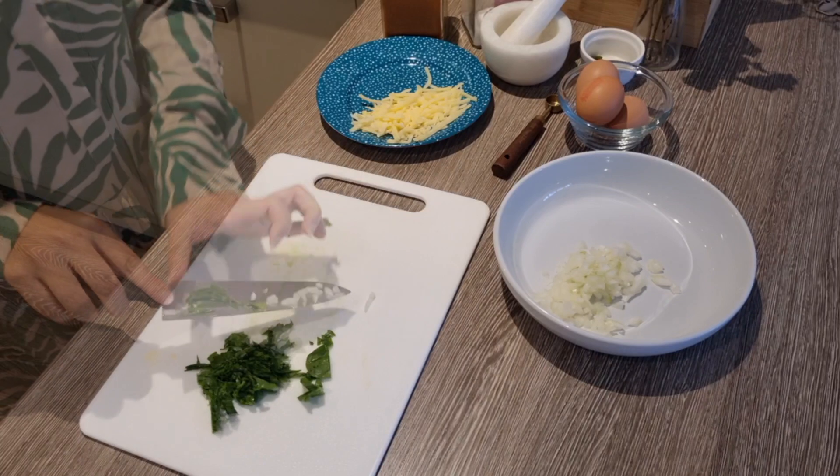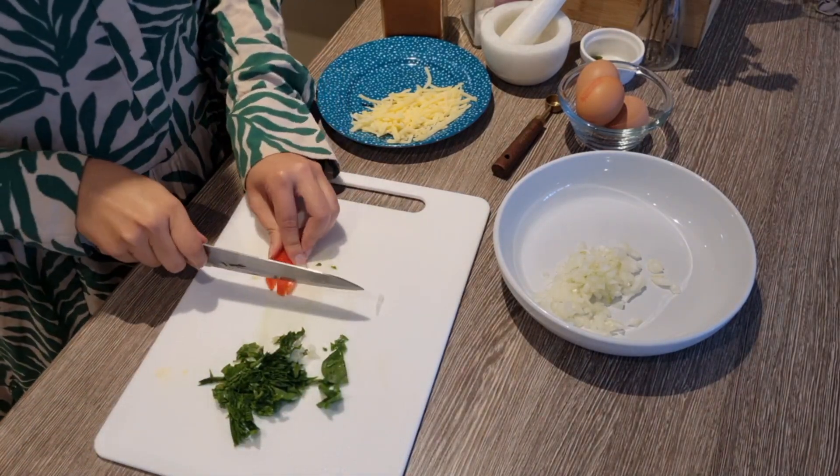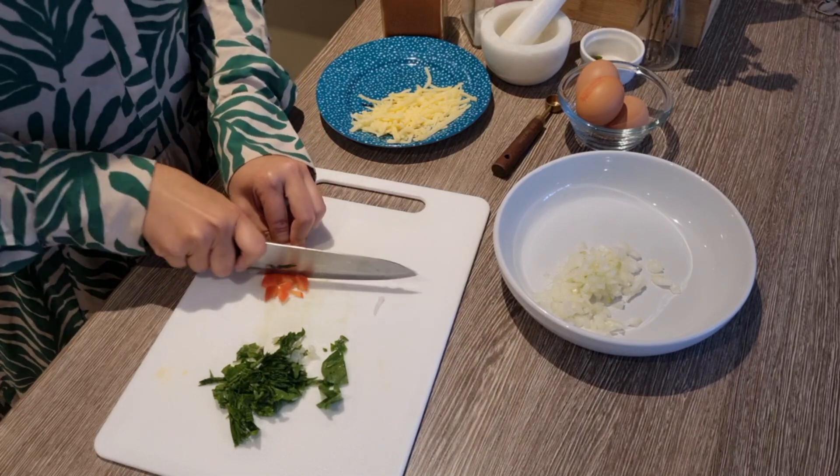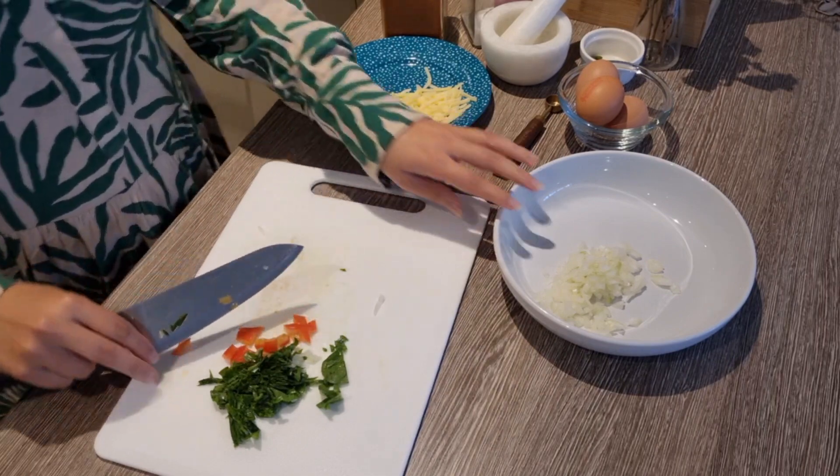I have a handful of tomatoes as well. I have a few tomatoes that I have already cut. So I have cut them apart and chopped them up.